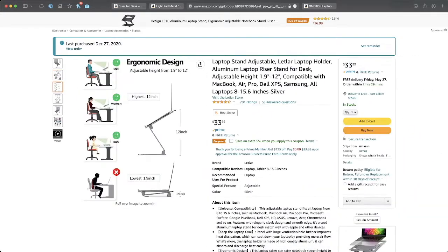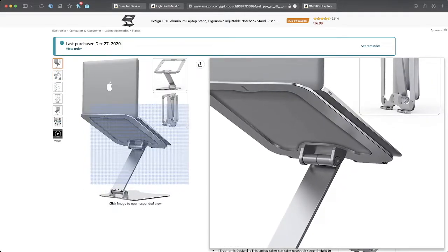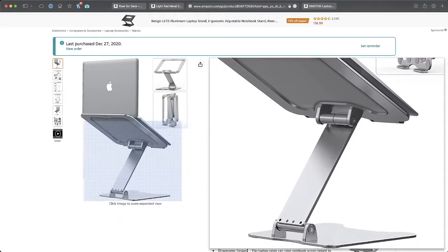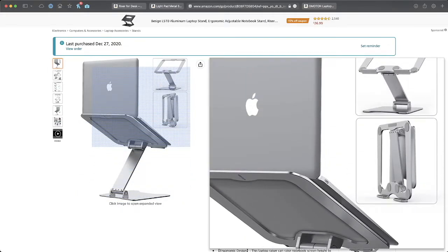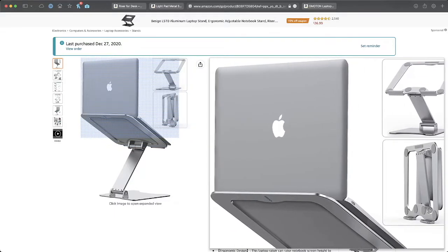In a studio context, this riser stand has been really useful. It's super solidly built — you can see the pictures of it. It gives you a really great, super wide range of adjustability. It requires an Allen key to adjust at the hinges, so it's not really something you'd take out of the studio. It folds up a bit, but it's not perfectly flat. In the studio, this is a really great solution.